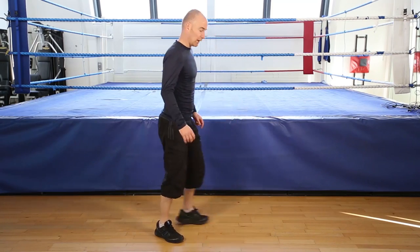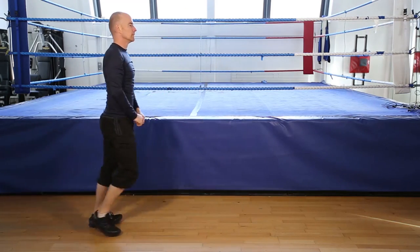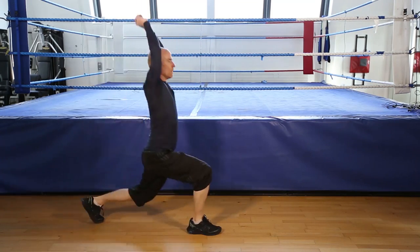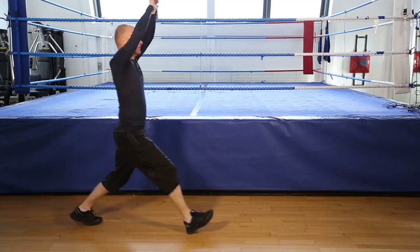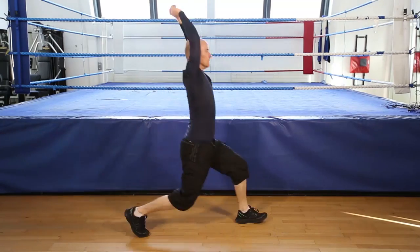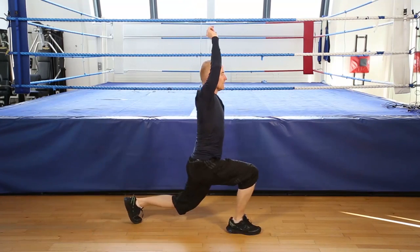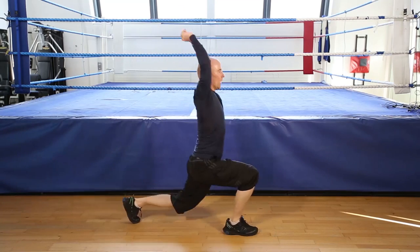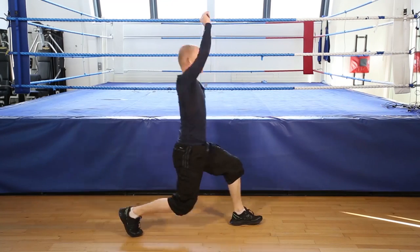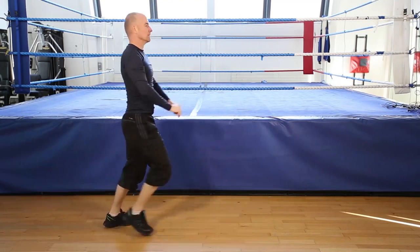Okay, 12 reps, forward lunge without raising. Let's go. One, two, three, four, five, six, seven, eight, nine, nearly there, ten, eleven, one more, twelve, and finish.